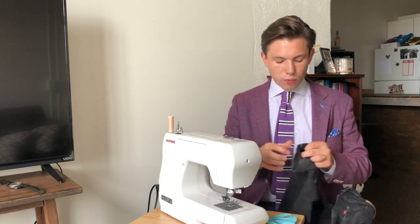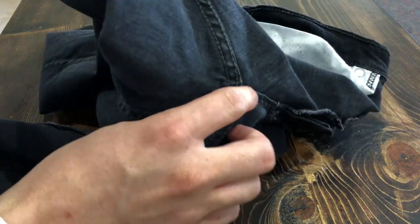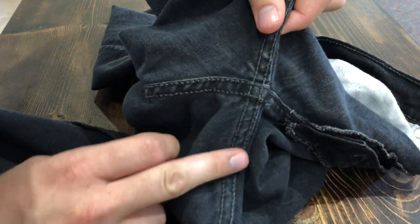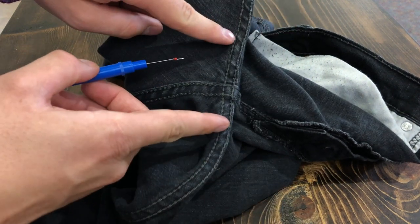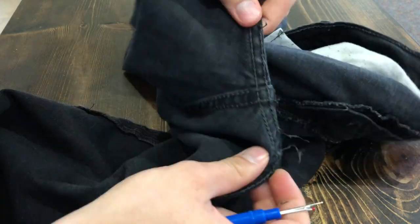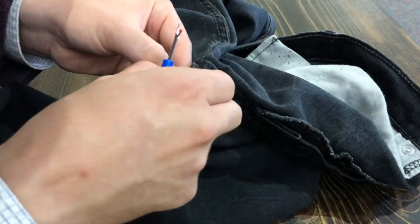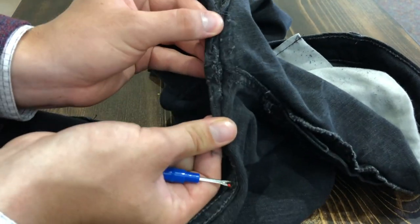If you want to taper both sides, you go normal on one side. Here I have the pants turned inside out showing the inseam, right where the zipper, seat, and crotch all come together. What we're going to do is remove the stitching about three to six inches from either end. The older the pants, the harder this is because that seam gets a lot of wear and tear. Here it is opened up.